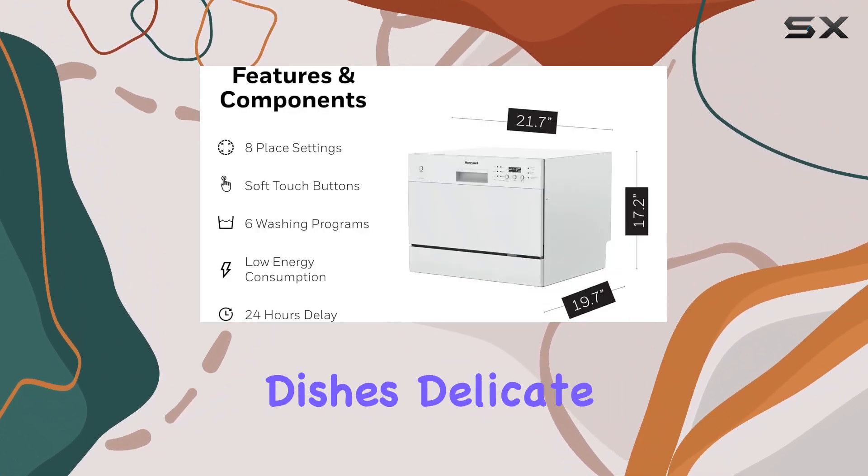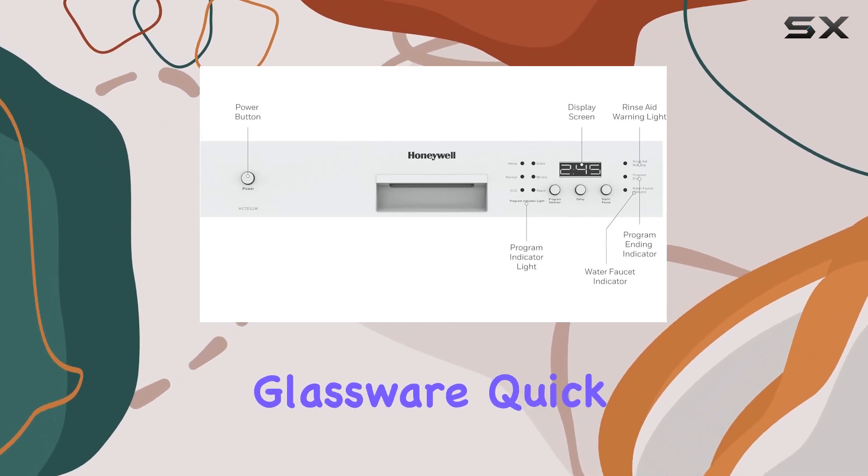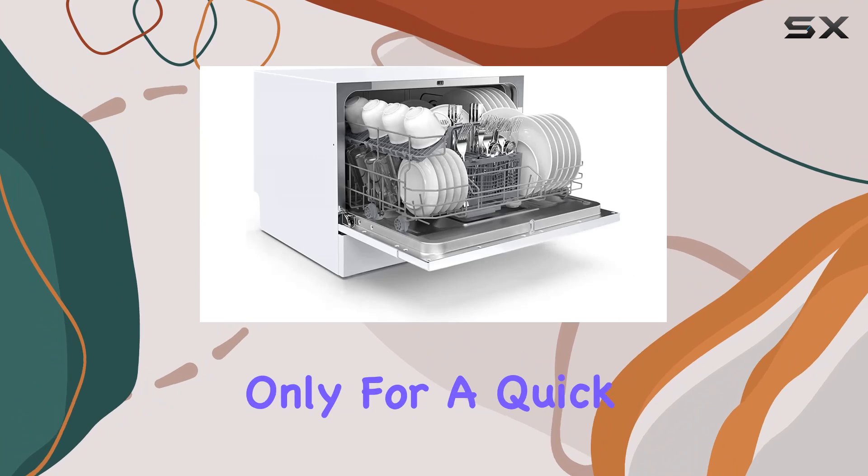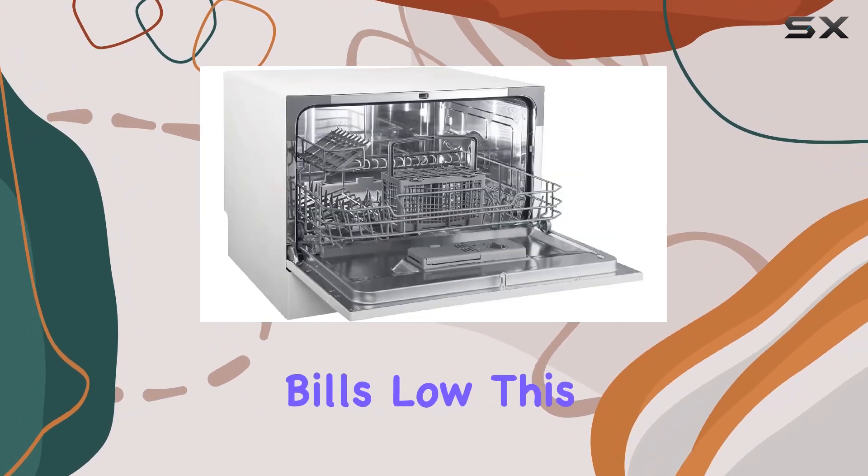pans, normal wash for your everyday dishes, delicate wash for fine china or sensitive glassware, quick wash for when you're in a hurry, rinse only for a quick clean-up, and energy saver to keep your electricity bills low.